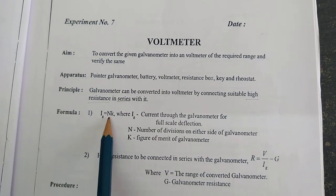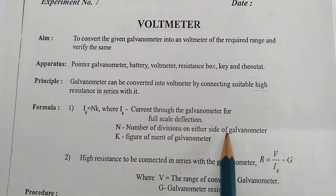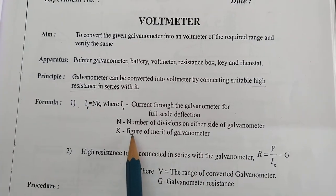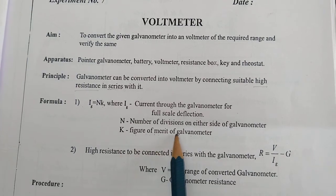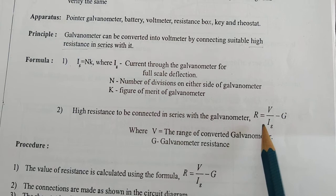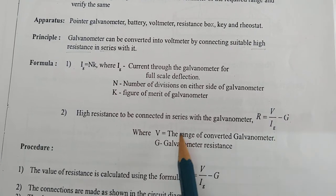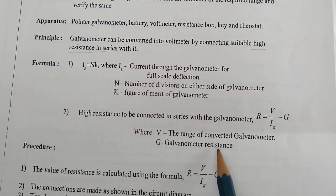Formula: I_Z is equal to N into K, where N is the number of divisions on either side of the galvanometer, and K is the figure of merit of the galvanometer. The value of K we will take from the last experiment. High resistance to be connected in series can be calculated by the formula R equals V divided by I_Z minus Z, where V is the range of the converted galvanometer and Z is the galvanometer resistance.